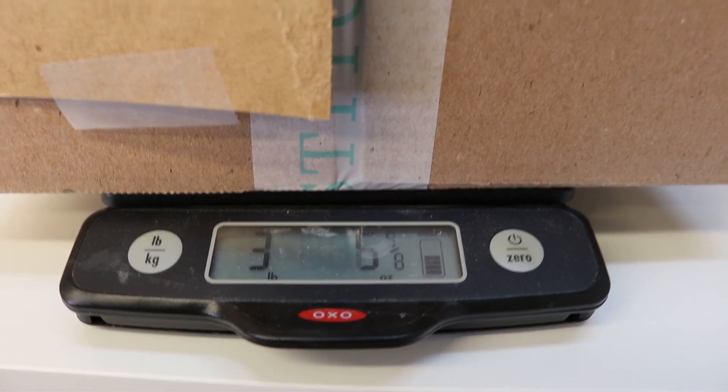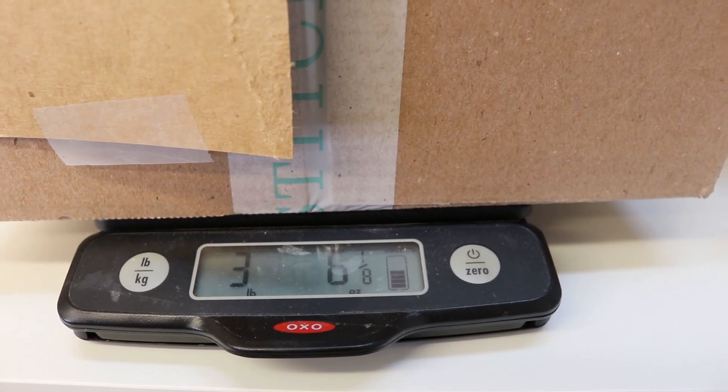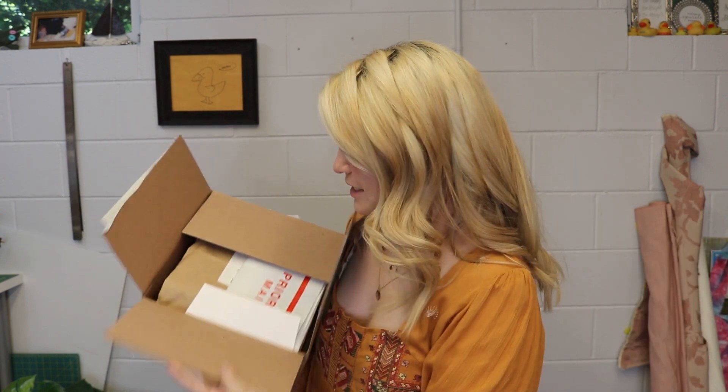For today's video we're going to unbox her Stitch Fix box, and this one is actually a lot smaller than the last one. I'm curious if they've stuffed more into a smaller box — I love that they're trying to ship greener. This one is actually heavier though; it weighs three pounds five ounces. If you want to give it a thumbs up, that would help the YouTube algorithm, and hit subscribe below — it's free!